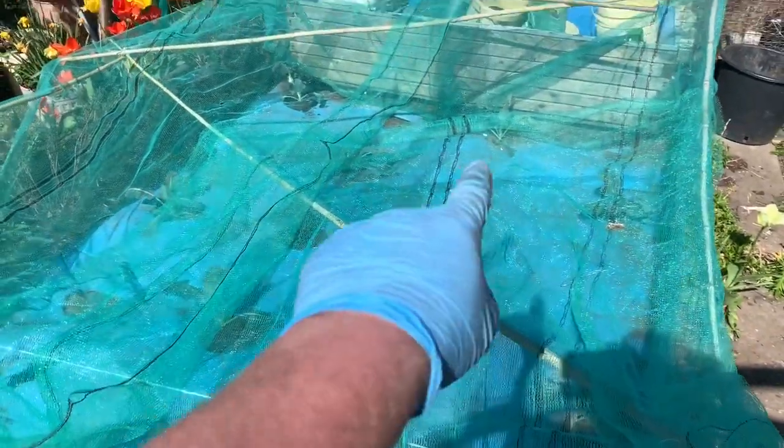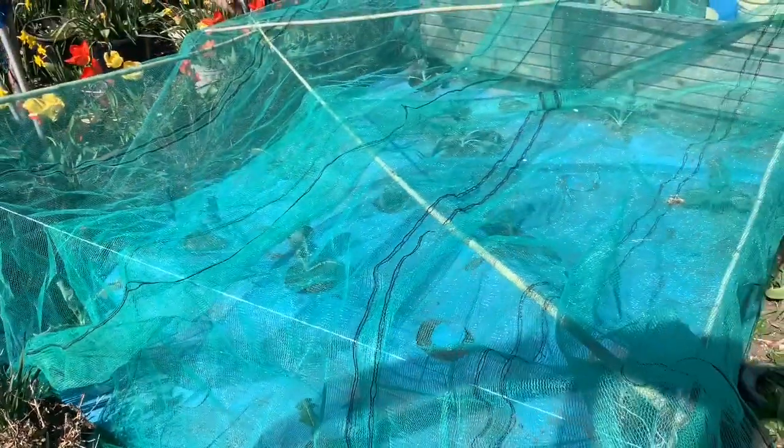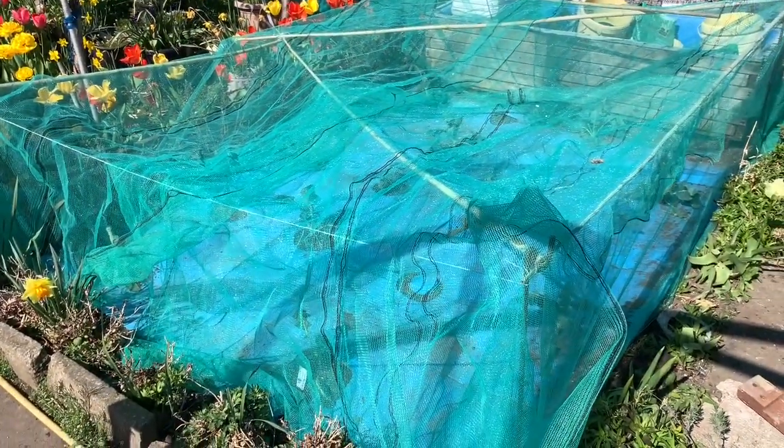There are 11 cauliflowers altogether — I've just put the spare one in the middle. We've got two at the back, two there, three across the middle, two here, and two at the front. I've knocked up this cover very quickly to protect them from birds and caterpillars. I'll get them watered in and that's done.